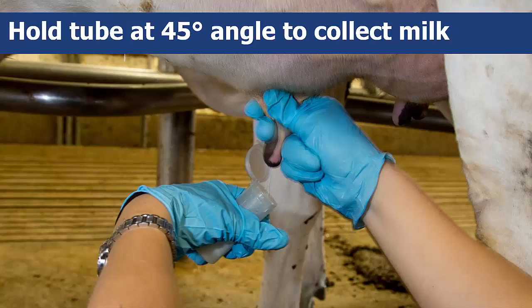Once you have cleaned the cow's teat, it's time to take the milk samples. Remove the tube cap, but do not set it down or touch the inside of the tube or cap. Hold the tube at a 45 degree angle to reduce the chance of contamination while collecting the sample.